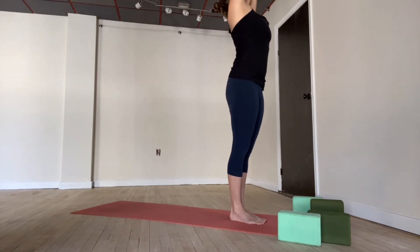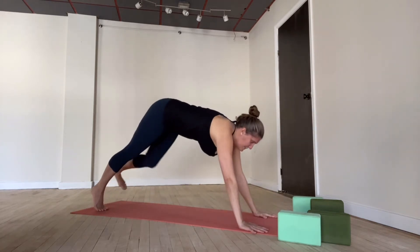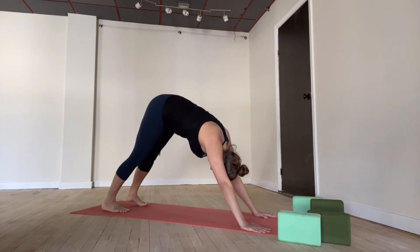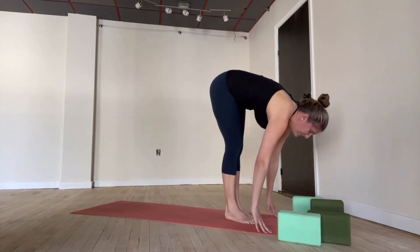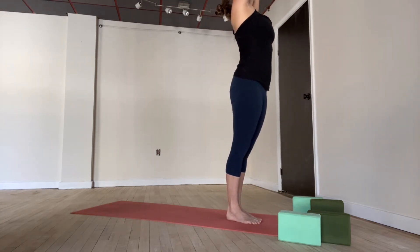Let's do one more. Inhale, reach high. Exhale, fold forward — you can have your knees bent if you'd like. Inhale, halfway lift. Exhale, chaturanga — knees could be on the mat if you need. Inhale, upward facing dog. Exhale, downward facing dog. Five breaths — one, two, three, four, five. Inhale, walk or hop, halfway lift. Exhale and fold. Inhale, rise up, reach up high. Exhale, arms by your sides.